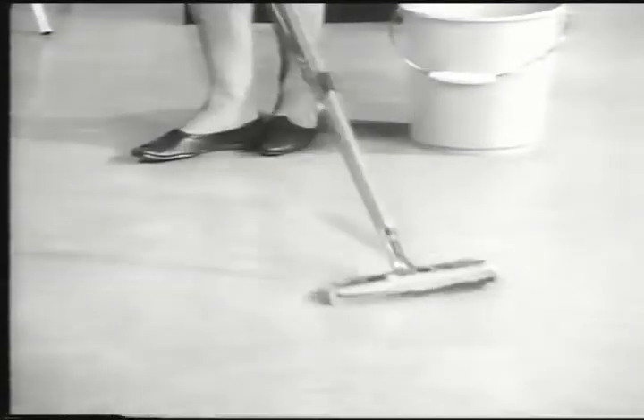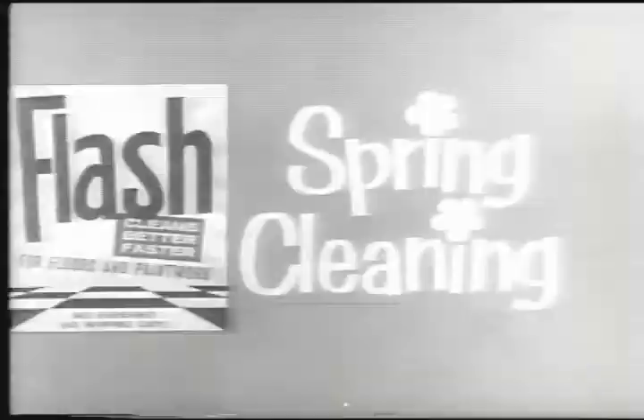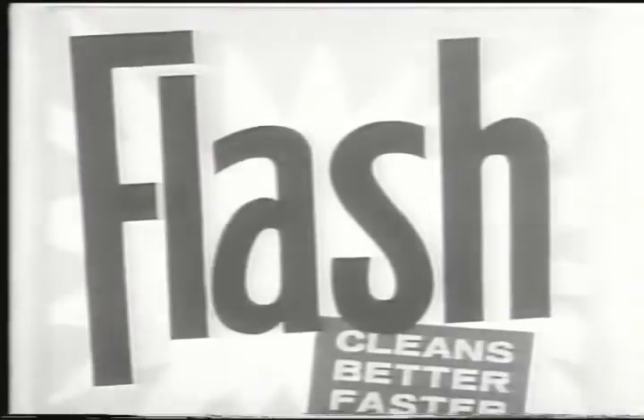Flash has the job finished faster, easier. Flash through your spring cleaning. Spring clean quick as a Flash. Get Flash!